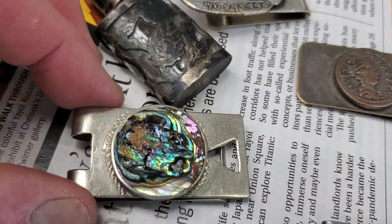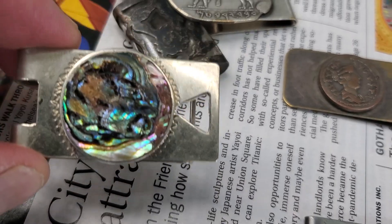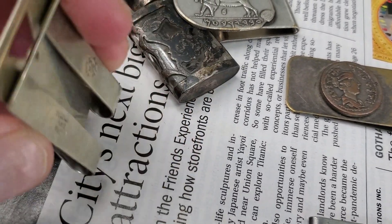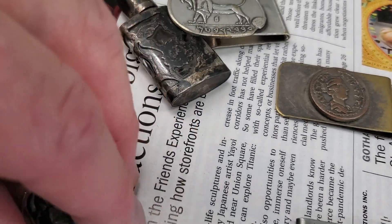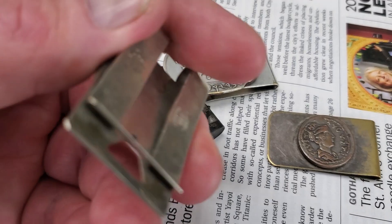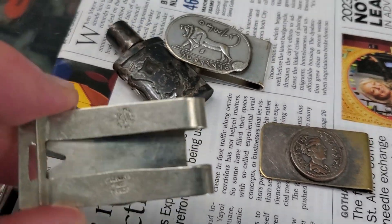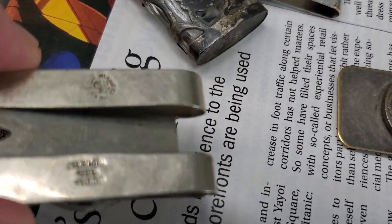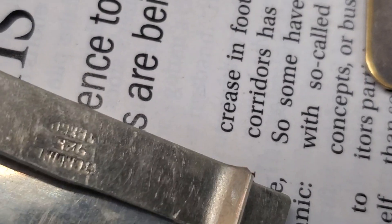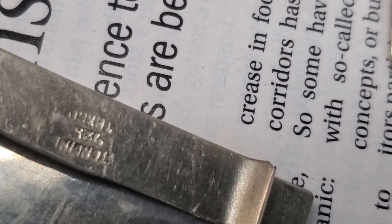This one is silver, this one is nice, but the mother of pearl — some of it's missing. Let's see if we can get it. Oh, Mexico — Mexico.